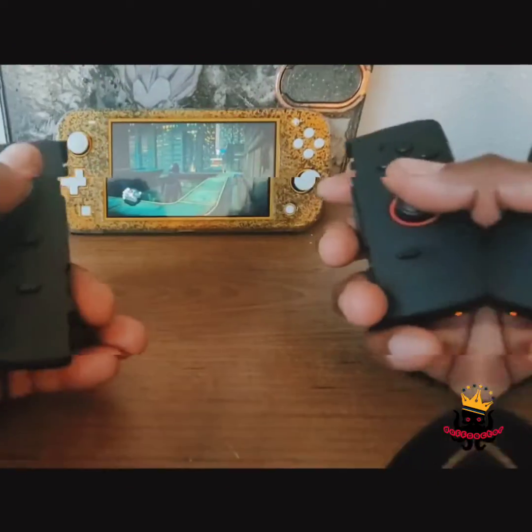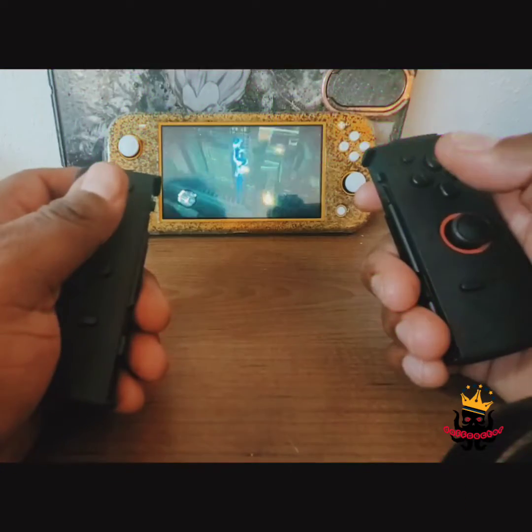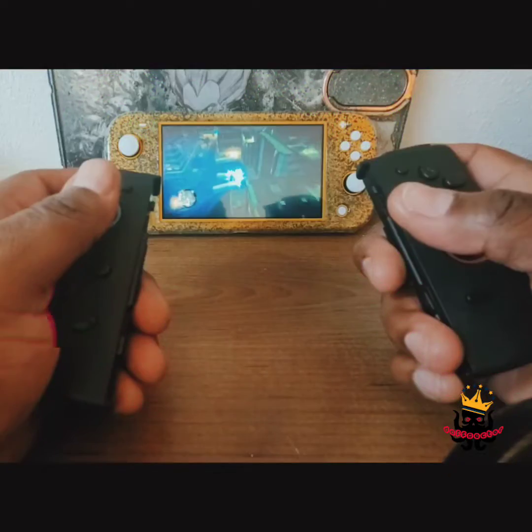Do y'all see that case in the background? That's Prince Vegeta. A DIY case video is on the way — but let me destroy something real fast.